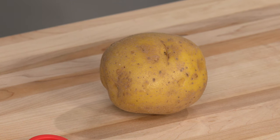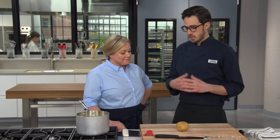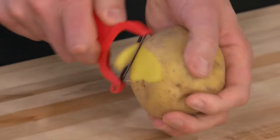We're going to start with our potatoes. We're using Yukon Golds for this, which are naturally really buttery and rich. They cook up nice and creamy. I have three and a half pounds of Yukon Golds, and I'm just going to finish peeling this one up here.